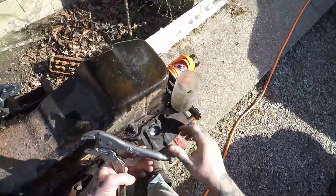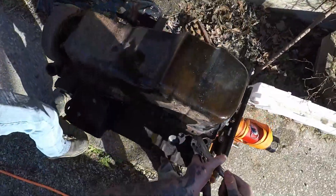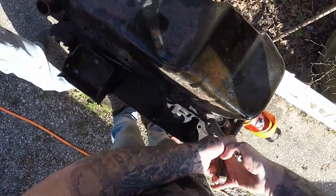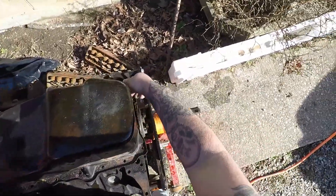You can get aluminum pans pretty cheap for any small block Chevy. That's the reason Chevy went to aluminum, you know. Then you can take and set the oil pan to the side.